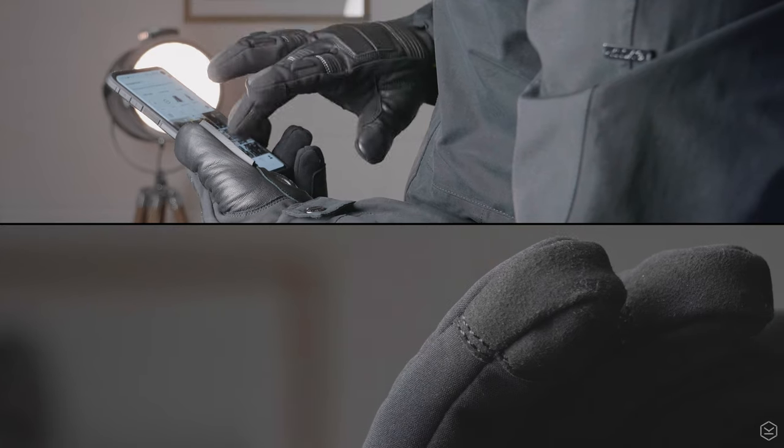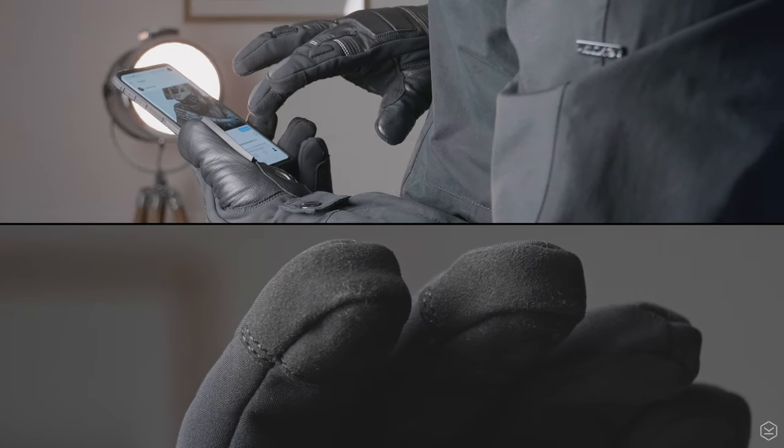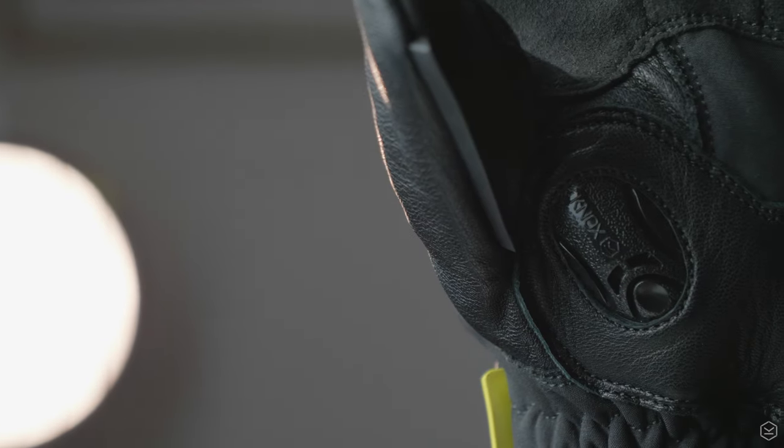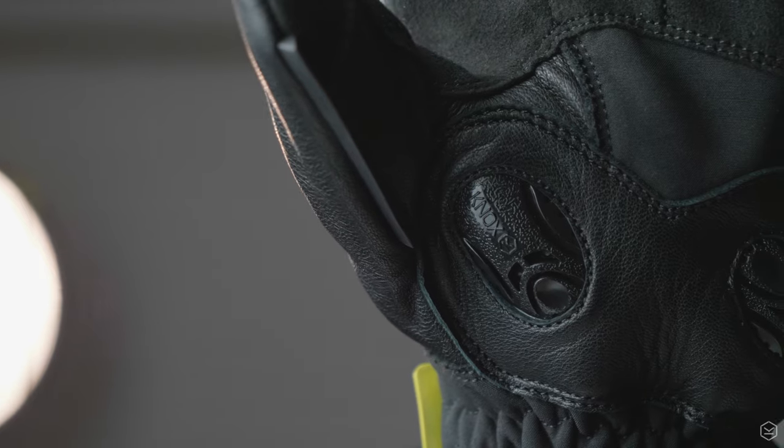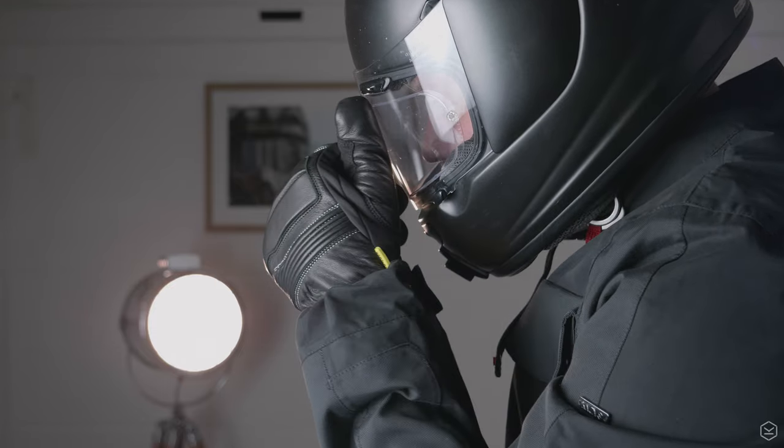The Storm also features touch screen sensitive fabric on the first two fingers and the thumb for use with smartphones and smart devices. It features a thumb mounted visor wipe on the left hand glove and also reflective safety detailing throughout.